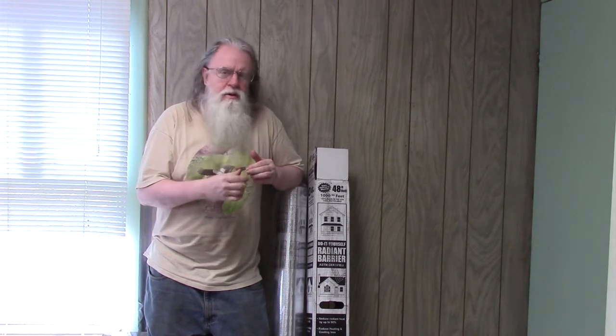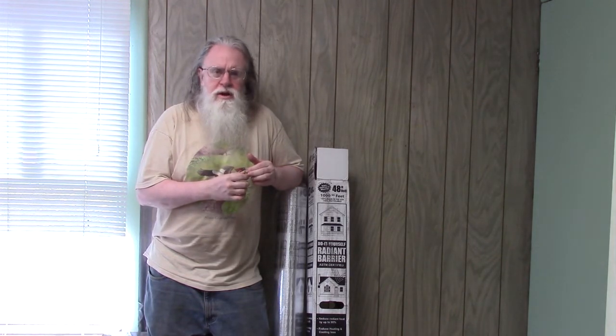So why are we wanting to do a Radiant Barrier? Your attic in the summertime can get pretty hot. Your roof can easily get like 160 degrees — I've actually measured mine at 160 — and that heat's going to radiate down into the attic and heat the attic up, which is going to then radiate further down into your top floor there. This is going to increase your cooling cost.